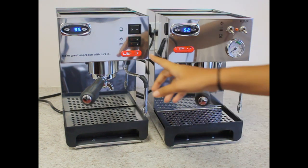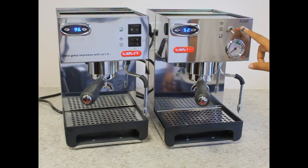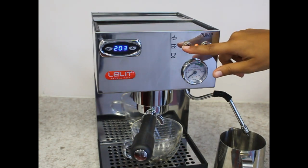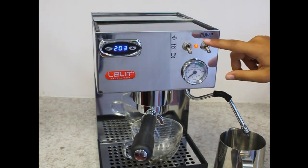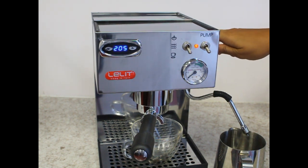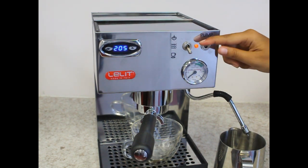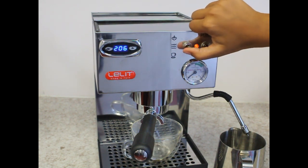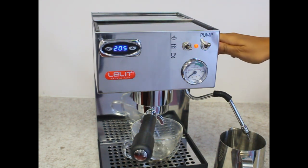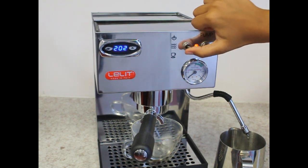The TQE comes with rocker switches, and the TEM comes with toggle switches. The left toggle switch will select the mode you want to use, and the right switch will activate the pump. The knob on the right side of the machine opens and closes the steam wand. The down position is for coffee, the middle position is for hot water, and the up position is for steam.